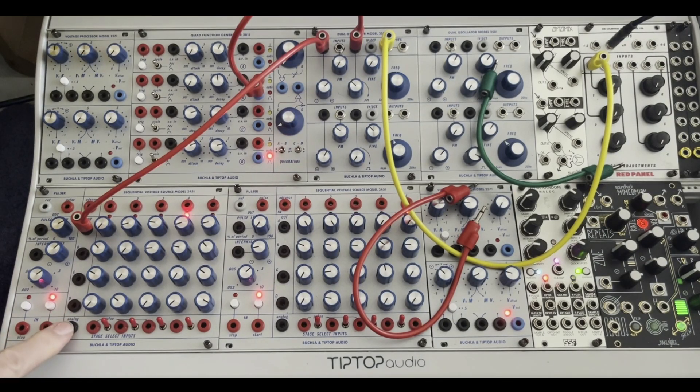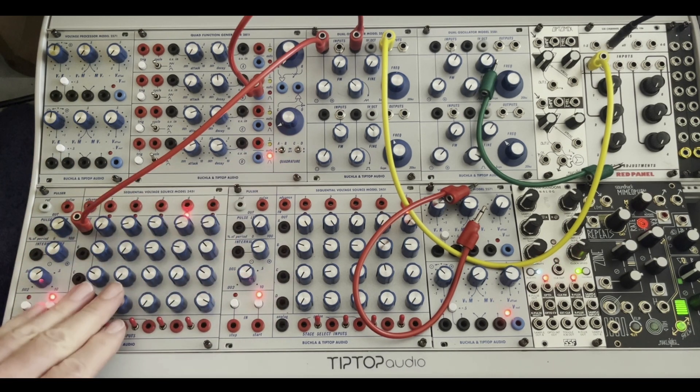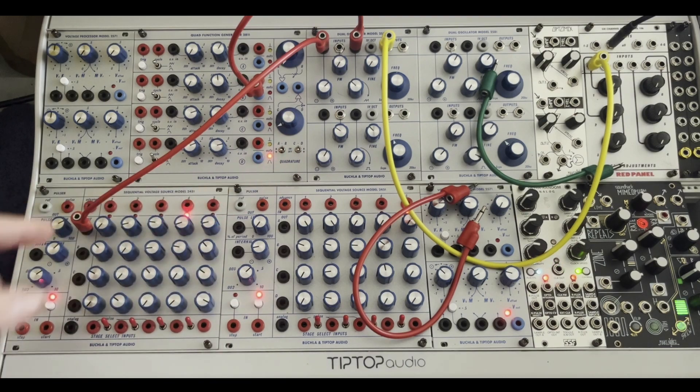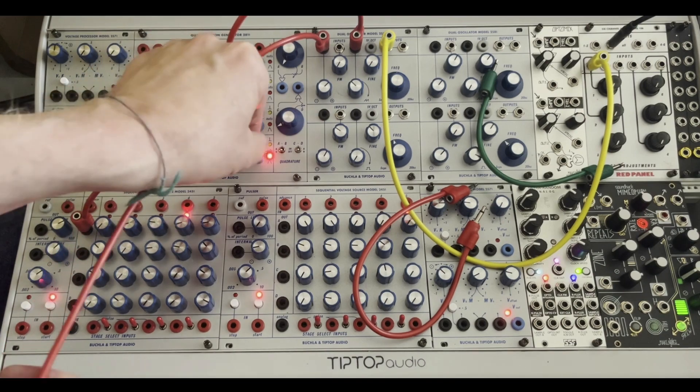I'd like to look at the analog input on the Tip-Top Buchla Sequential Voltage Source 245T. You don't need to advance it with the pulsar — it can now just use a function generator or an LFO to go through and change different patterns. Right now I have it going forwards and backwards with basically a triangle LFO. So let's take a listen to that.